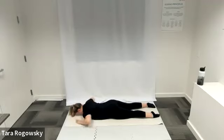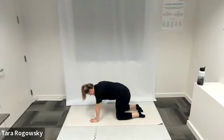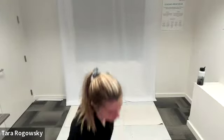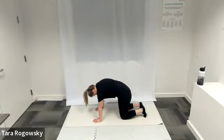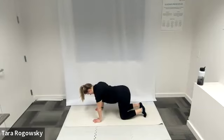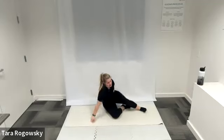Three, two, one — rest. Come to a tabletop position — hands underneath shoulders, knees underneath hips — for a quick cat-cow to stretch out your spine and core. Cat-cow: dip your belly low, point your nose forward, roll your shoulders back, stretching out your abs; then tuck your chin to your chest, push weight through your hands, spine to the sky. Wiggle wherever it feels good.